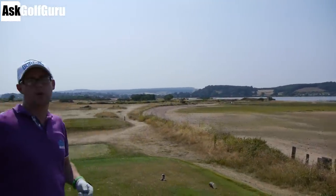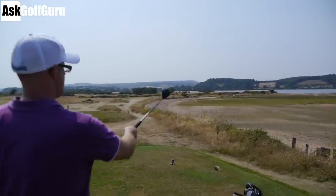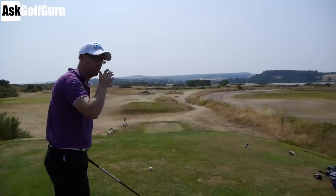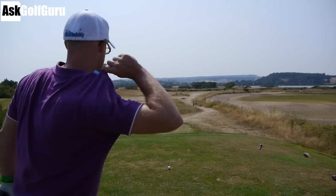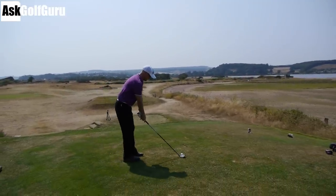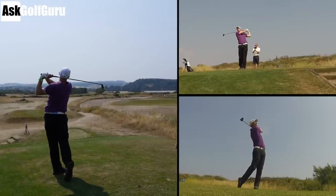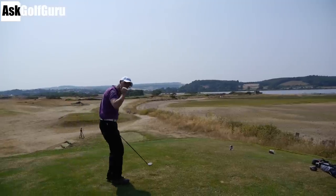This is one of the prettiest holes in England in my opinion - water all the way down the right, going right round the corner of the water. The flag is literally right up in the corner. I'm going to hit it over this bush, carrying it about 220 into the wind off the left - so I'm hitting 3-wood, trying to carry it about 225, then it'll roll into the middle of the fairway. It's 327 yards. Sounds good - just drifting on the wind, I think it made the carry.